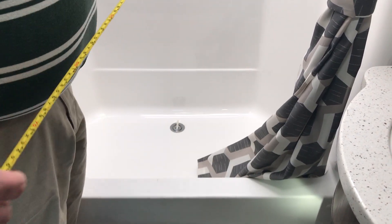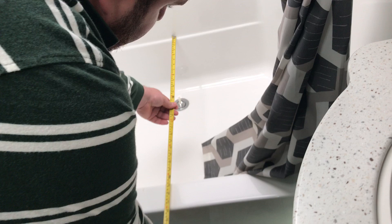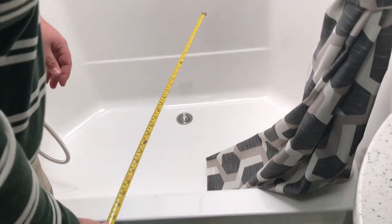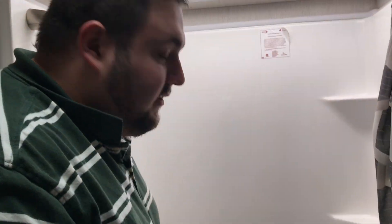To measure your tub to get a replacement, get a regular tape measure. We've already measured this one, but to give you an idea: you'll want to get your length, which on this one is 44 inches, and your width, which is 24 inches. So to order a replacement tub, you'll need a 44 by 24.